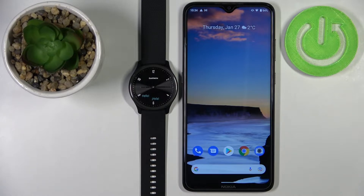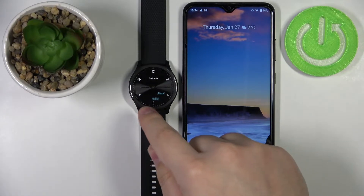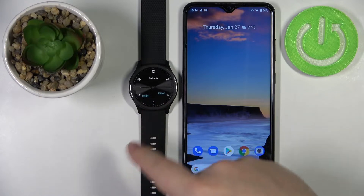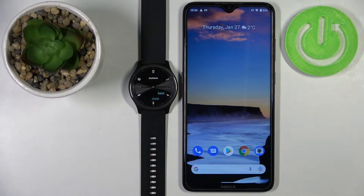You can pair this watch with your phone in two ways. The first way is to pair it during the setup process — if your watch is brand new or has been reset to factory default settings, you'll see a welcoming screen. The second option is to pair it via settings after the watch has already been set up and is working.